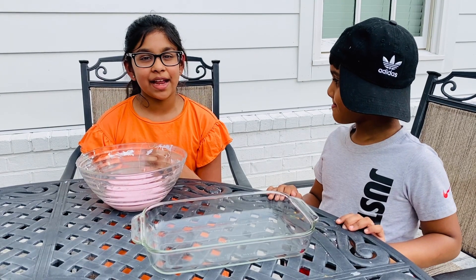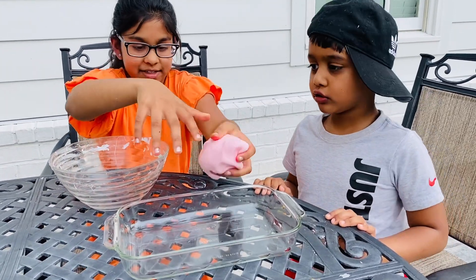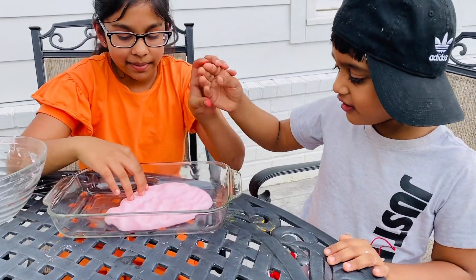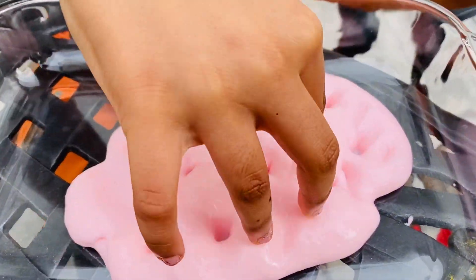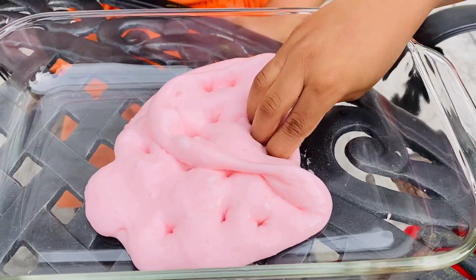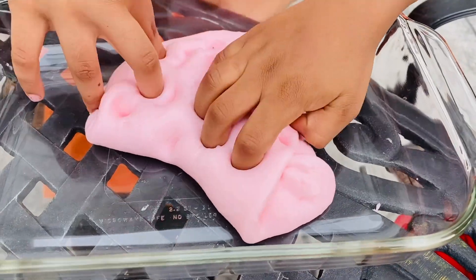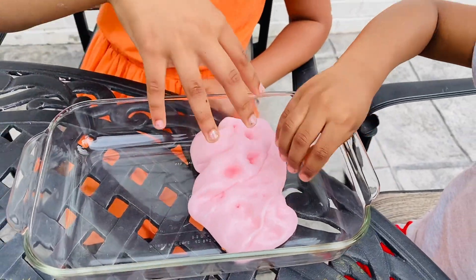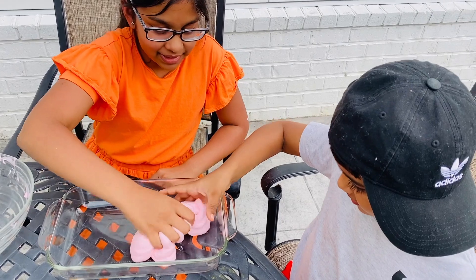Our slime is ready now. We're going to transfer it to this bowl here. Wow, Josh, look how soft it is! And look what sound it makes, Josh — can you hear it? Josh, you want to try? You can do it over here. Wow, is it super soft, Josh? Yeah, very soft. You like the slime? Yeah. Wow, you can make all kinds of sounds with it, Josh.